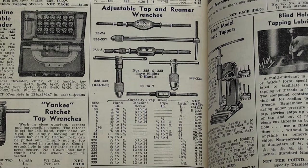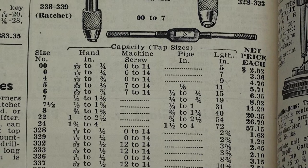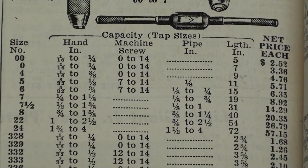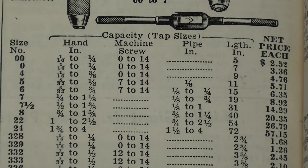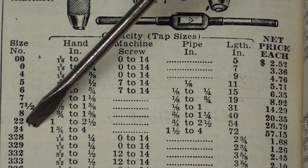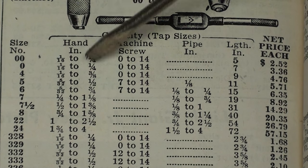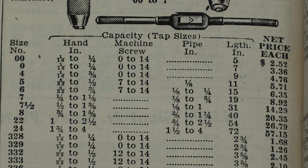There are some pictures, but not all are necessarily Greenfields, nor are all of the items on this page. And don't you dare think that you can still buy them at this price. But starting here with the 00 and up to the 24, or at least the 22, are the Greenfield wrenches, and it tells you the numbers of them and the size tap that you can use in them.